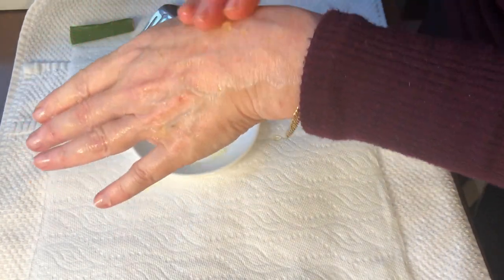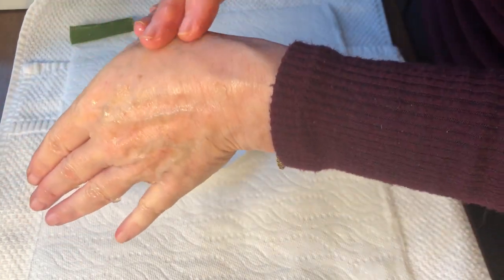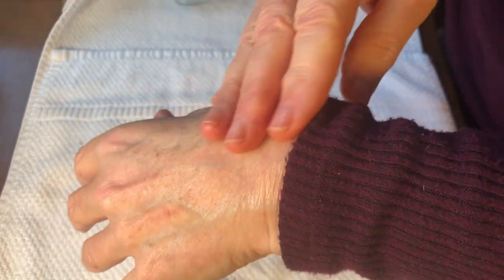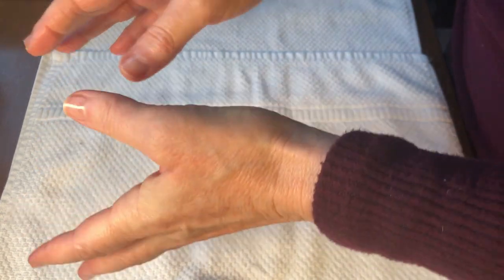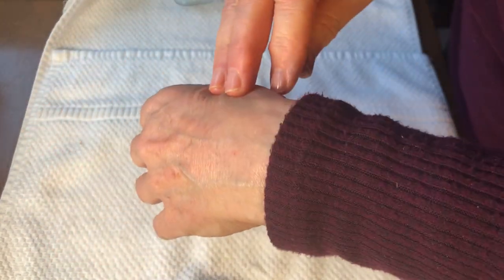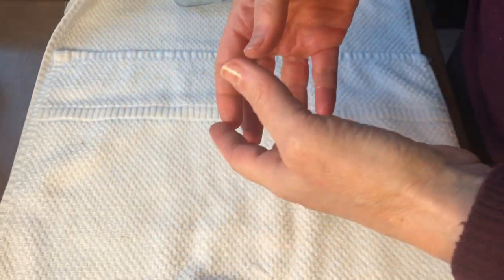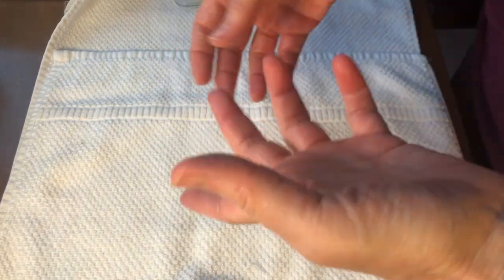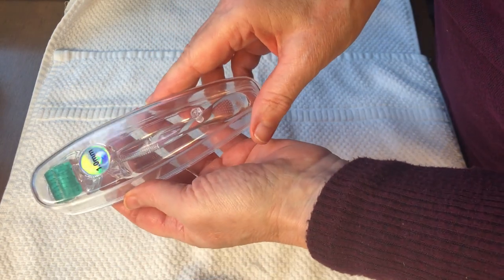My hands feel very soft! That is a treatment you can do two or three times a week and it keeps your hands nice and soft. However, if you want more results on your skin, you could do other treatments, and one that I find amazing is microneedling.